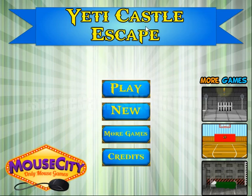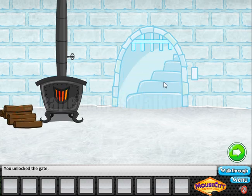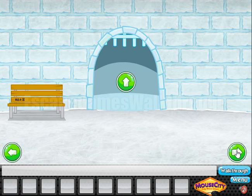We are playing Yeti Castle Escape by Mouse City. Let's start. Here we can find the key — it's the key to open this gate. There is water all around, so we can reach the other side. Going further.